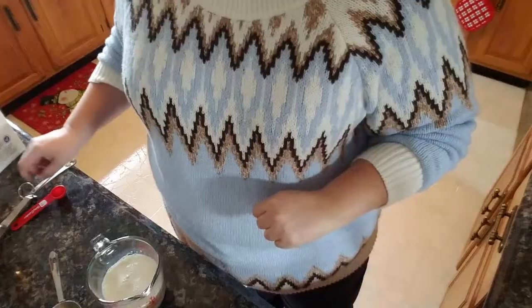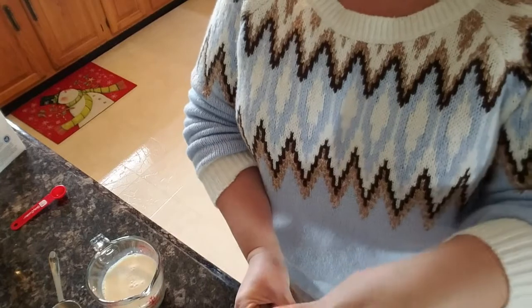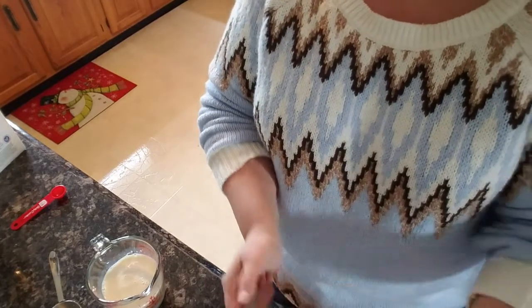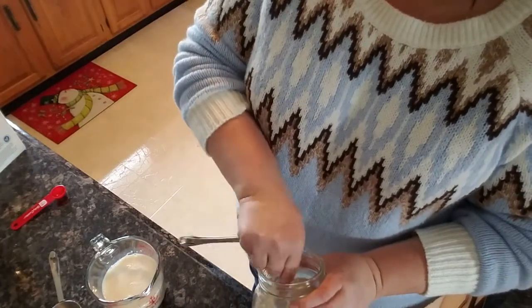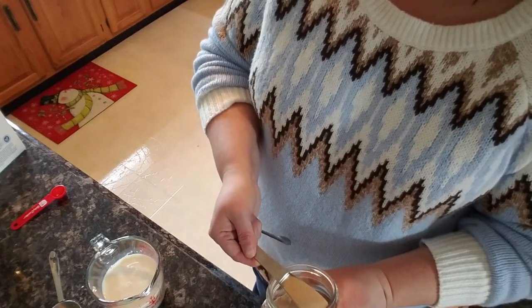I ended up heating my milk and honey for right at a minute, but I have a low-powered microwave, so I would suggest you start at 45 seconds. My oven's ready, and once that is heated...